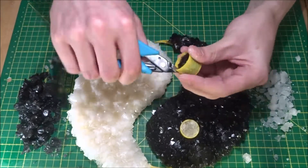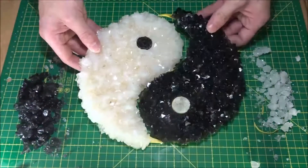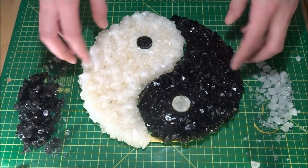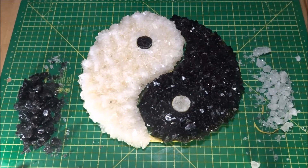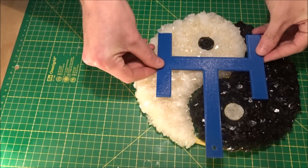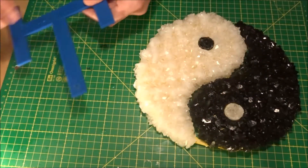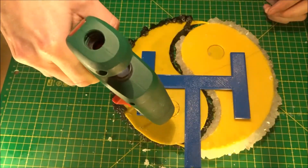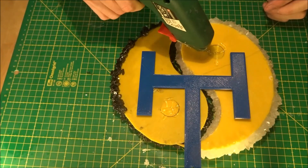Here I removed the cup as much as I could without destroying the crystals. I also printed the support which fixes the parts together — I should have printed it with white filament. And glue it all together. Pretty much done.